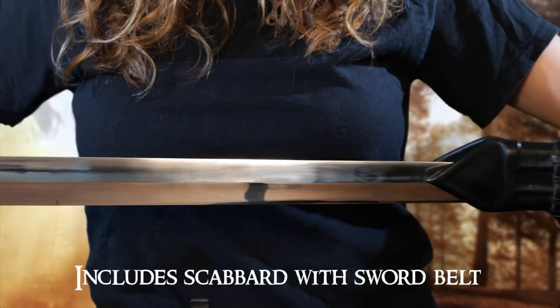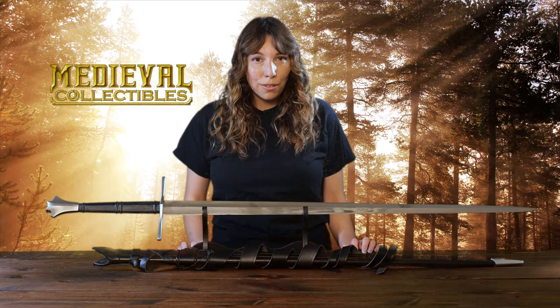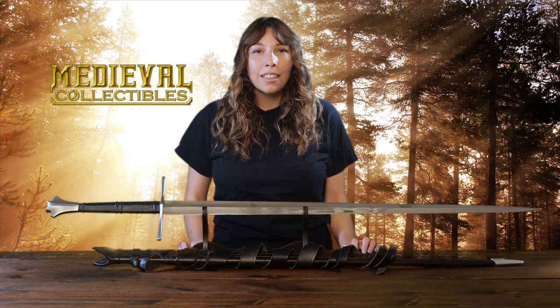This version includes a scabbard and an integrated sword belt for taking the sword with you into battle. If you'd like to add this gorgeous sword to your collection, check out the link in the description.